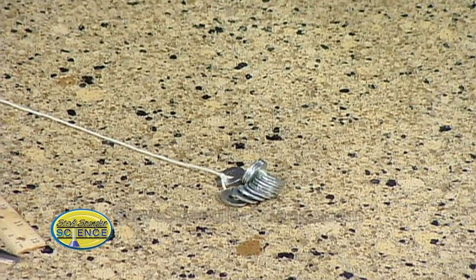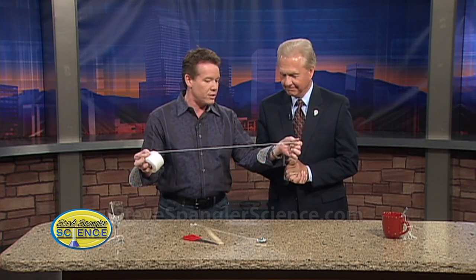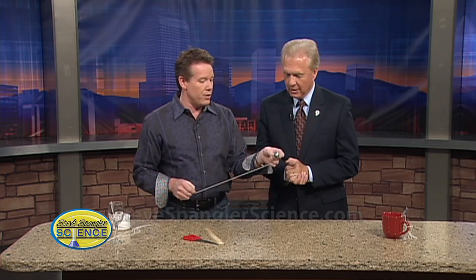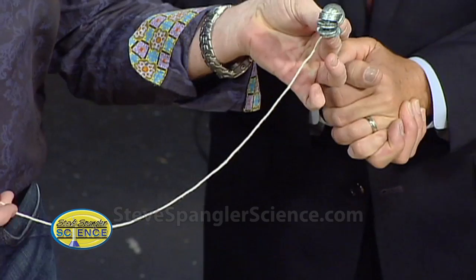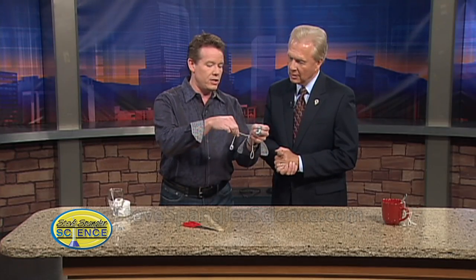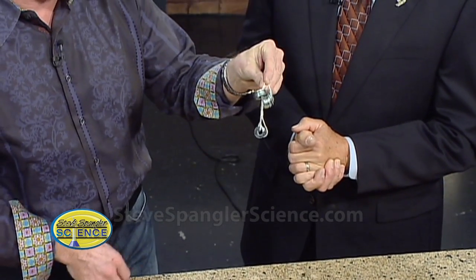Here's what you have to do. Just get some string — about 25 to 30 inches of string, and that'll be part of your variable. We ran to the hardware store and got some little washers. We're going to make a pendulum. Washers on this end, and just a single washer on the other end.